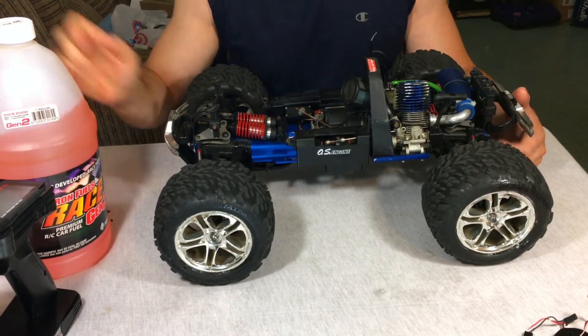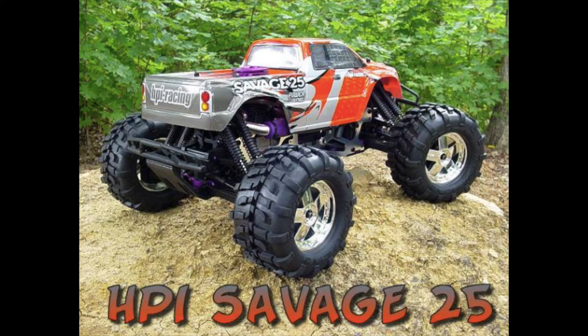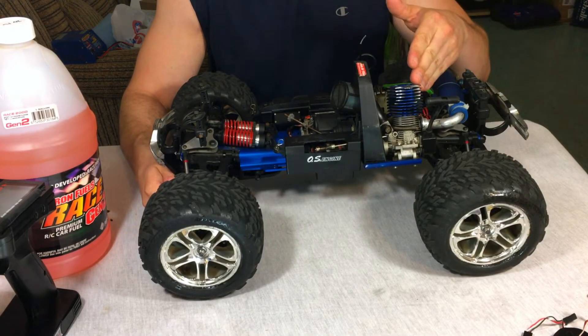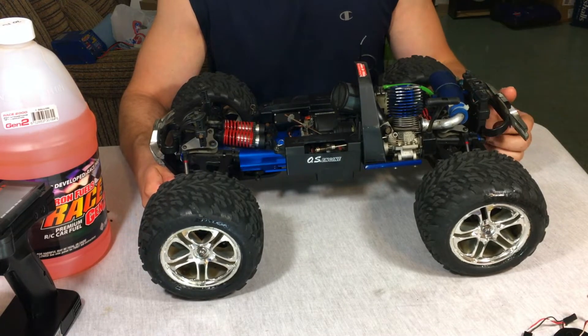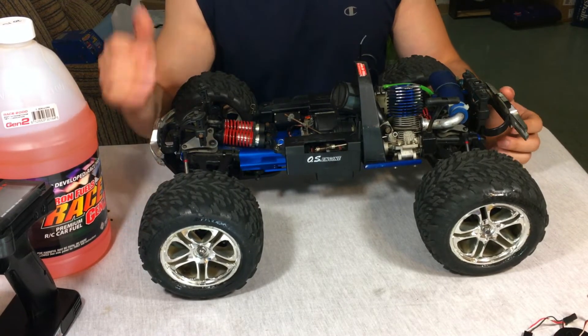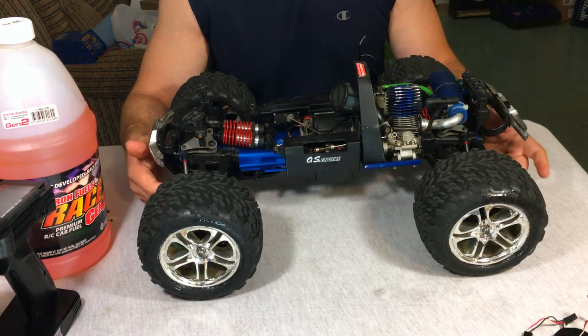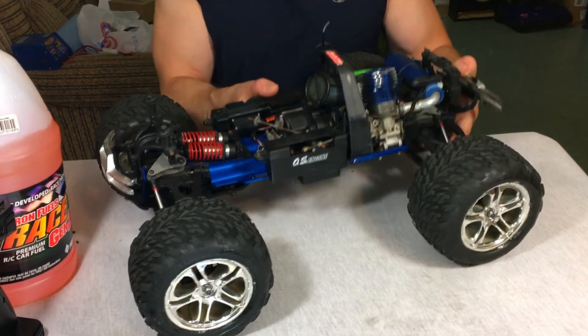If you had a .21 engine — something like an Ofna Monster Pirate or HPI Savage — those used to take about twice as much fuel as a small block and weren't really that much faster. They had more torque, but not dramatically more speed. This one is rated at 45 miles an hour and it does hit 45. It has a two-speed automatic transmission.